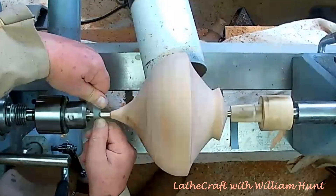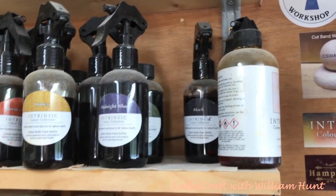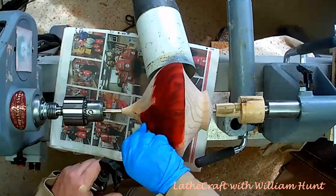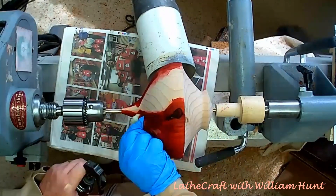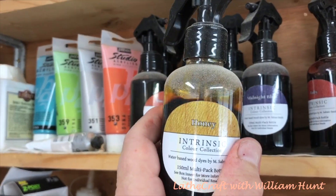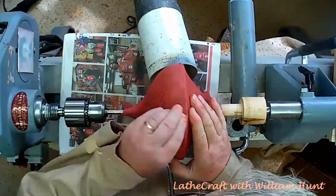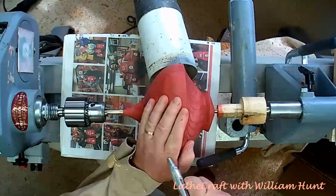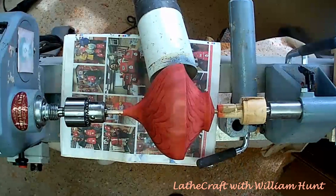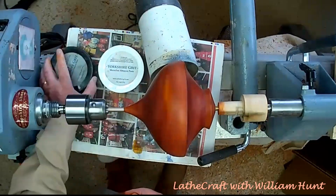At this point I had a random thought to actually colour the item to make it darker in appearance than the cedar wood. I've used the two Intrinsic colours — ruby and honey — which work very well together, and I decided to opt for this same combination but with a heavier emphasis on the ruby. After the application of the colour, I sanded it back to 400 grit after it fully dried, then moved on to three coats of pre-thinned sanding sealer, and finally to two applications of Yorkshire Grit.